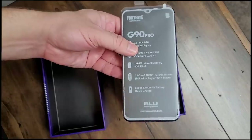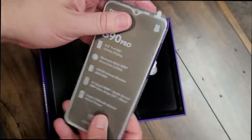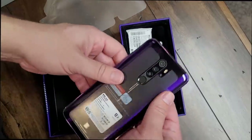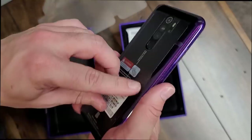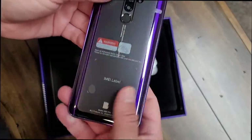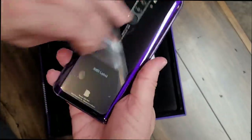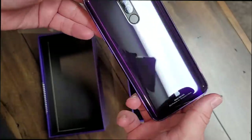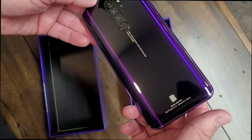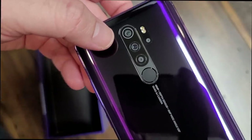Lots of cool things going on in here: Android 10, quick charge 18 watts, and a 5100 mAh battery with wireless charging. They really packed a lot into this phone and it looks really sharp. I absolutely love this purple color called Purple Haze — I think it helps it stand out and makes it look like a premium device. It has a gradient effect, almost like tiger eye, where it catches the light and has different colors. It's very reflective but changes at the same time.